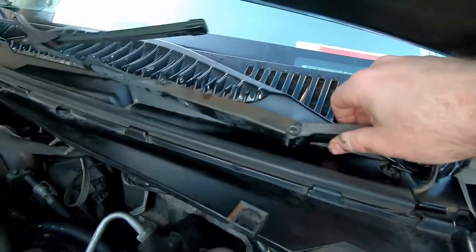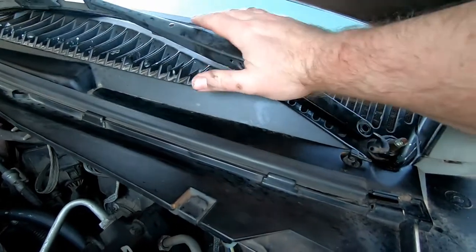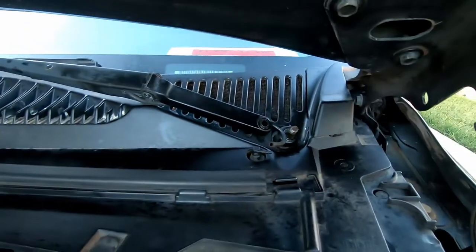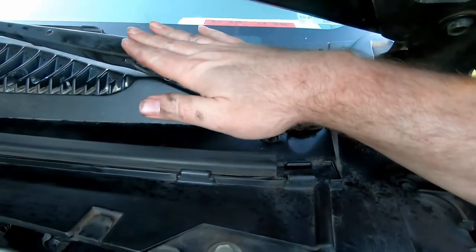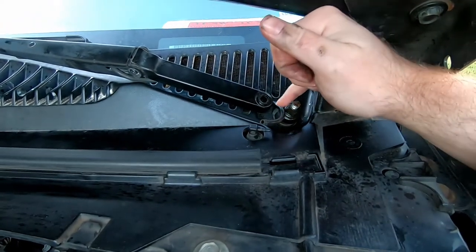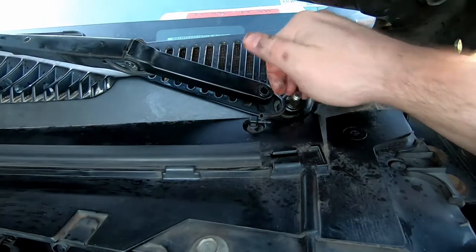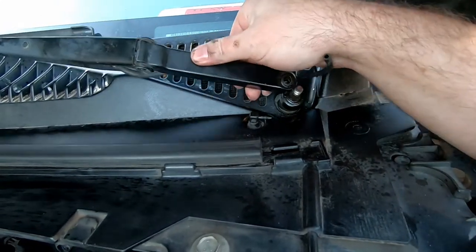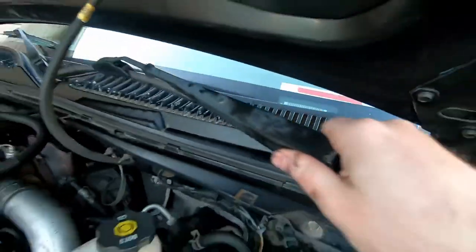We got the driver's side wiper arm off — this is actually pretty simple. What I did was push down on the front part of the arm, which got it loose on the stud. You kind of have to find the magic balance: push down just far enough with one hand and pull up on the back with your other hand. Once you get the right angle, this thing pops right out.